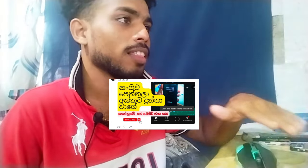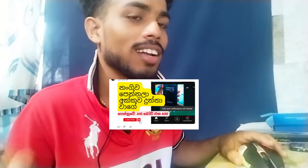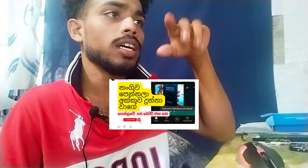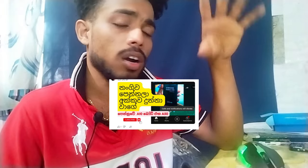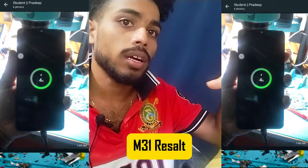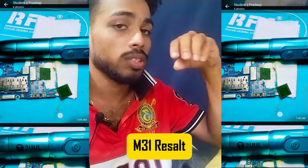If you don't like this video, you will be able to upload this video on YouTube. If there are many things around the table, I would like to see how the table will show.